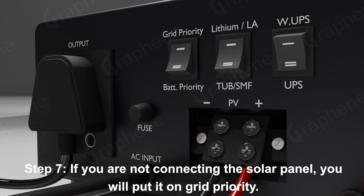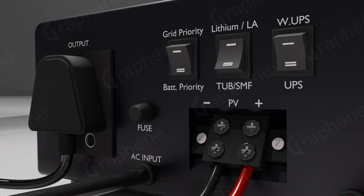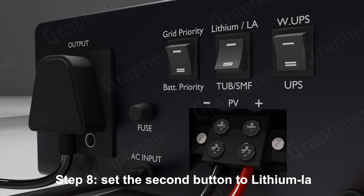Step 7: If you are not connecting the solar panel, you will put it on grid priority. When connecting the solar panel, you will set it to battery priority mode. Step 8: Set the second button to lithium-LA.